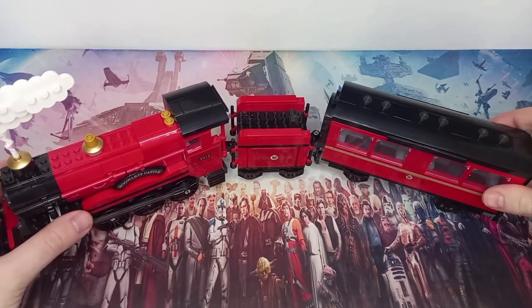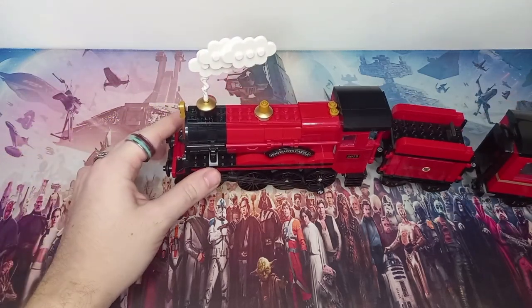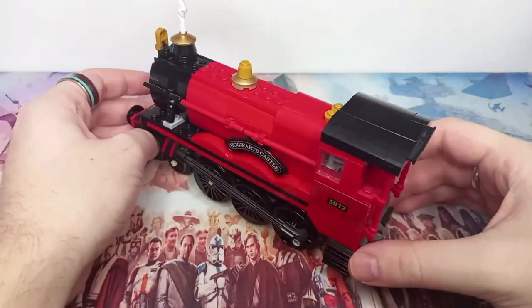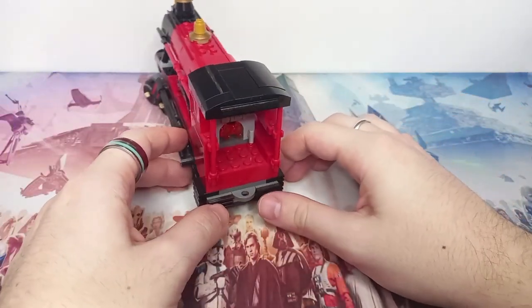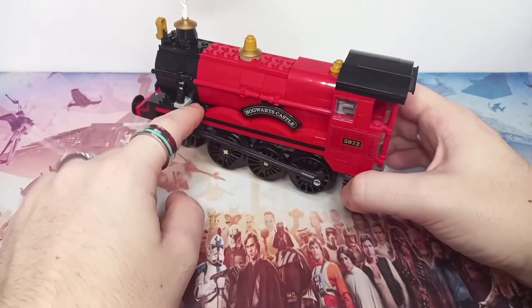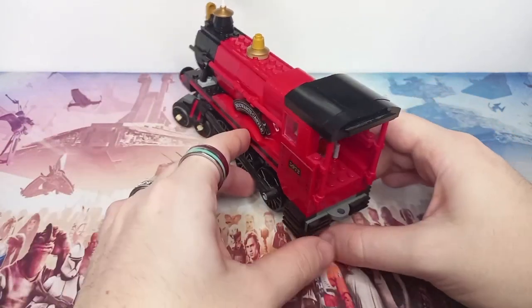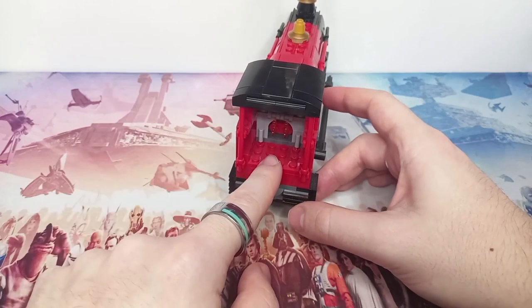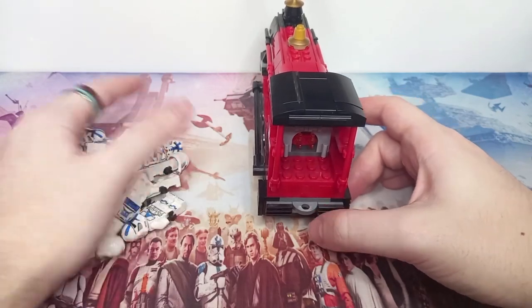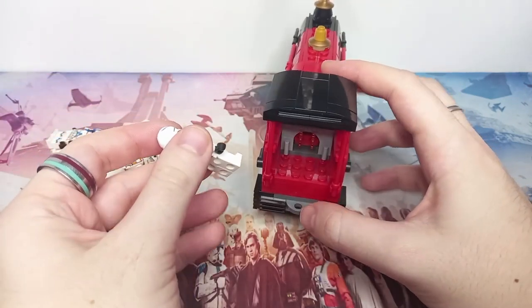Now that the model is clean, let's take a look at our first section — we'll start off with the main engine. Taking a look at it, there aren't too many places we can actually fit our clones. The only usable space is inside, as clipping clones to the outside is not the point of this series. As you saw with the ATT and Bad Batch shuttle, we're trying to get them inside the build. So let's grab our handful of clones left over from the ATT.